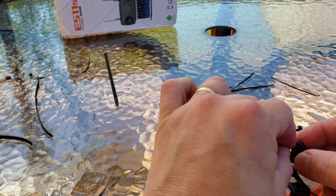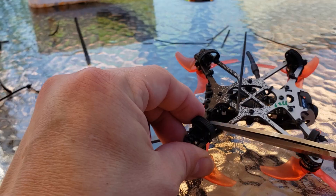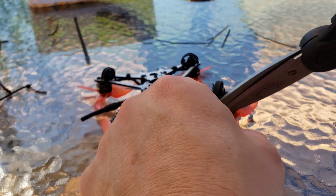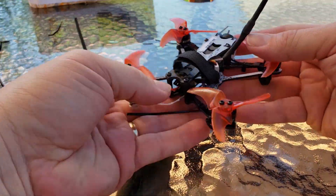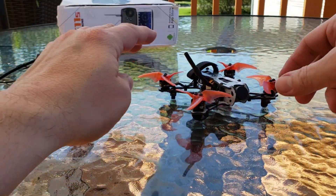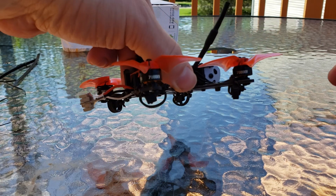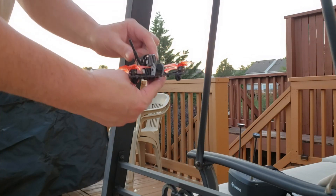So I need one more. Doesn't take long. There you go — that's already zipped up. And snip. And now I have legs for my freestyle. How cool is that? And little legs. Nice, huh?